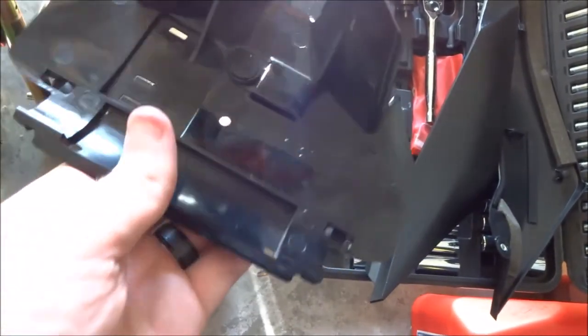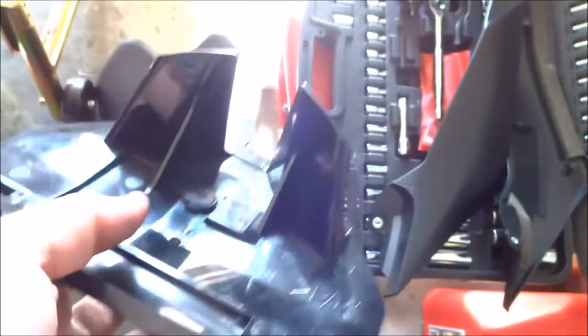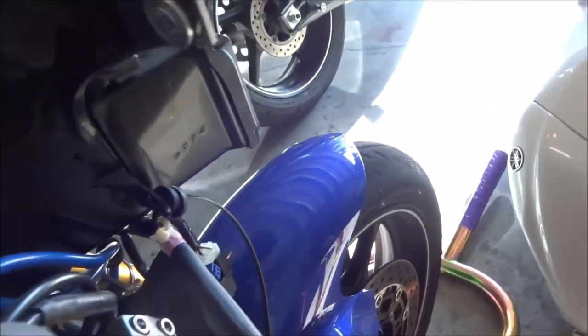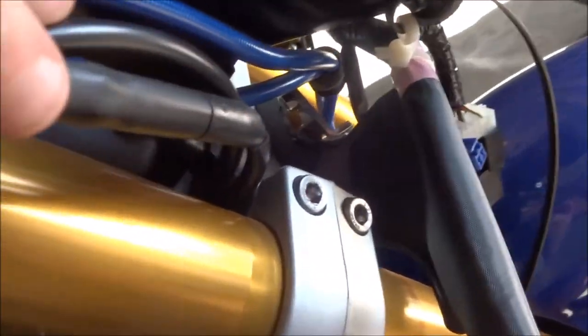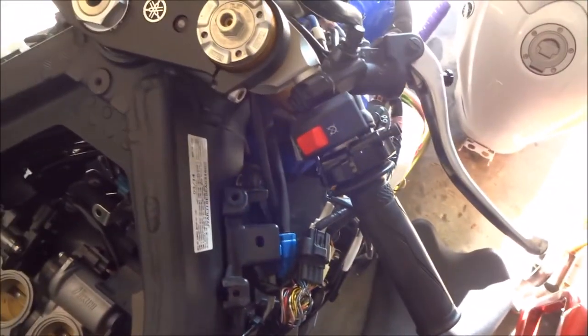To get the bottom piece off, there was one push clip in the middle and then two hooks to push out — push those in, pop the push pin out, and it came right out. That gives you a little more room to see what's going on under here. The throttle cables are going to go through there and come out up and on. I'm going to go ahead and take off the whole old unit now.